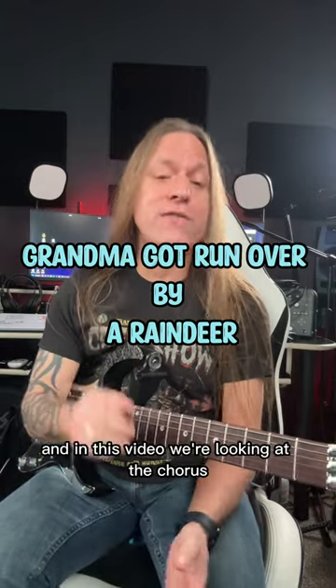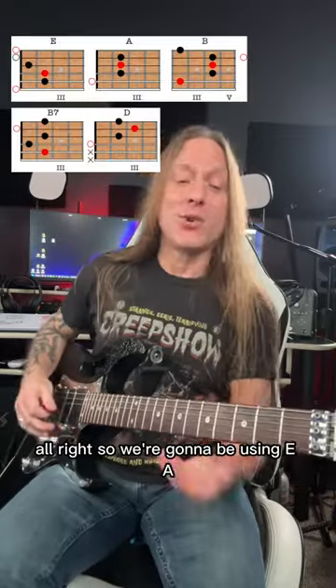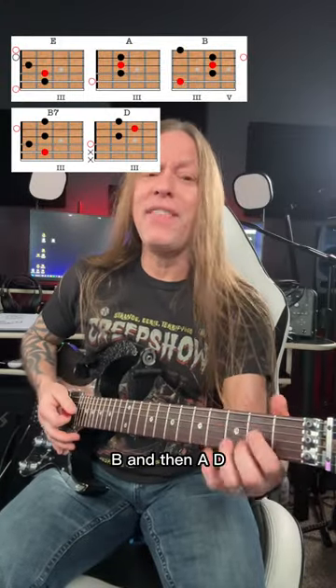Hey, Steve Stein from GuitarZoom here, and in this video we're looking at the chorus to Grandma Got Run Over by a Reindeer. So we're going to be using E, A, B, and then a D.